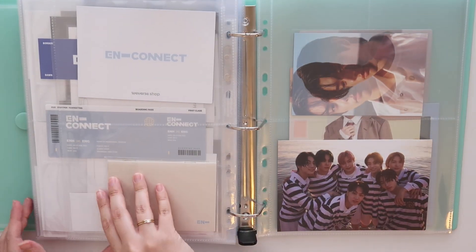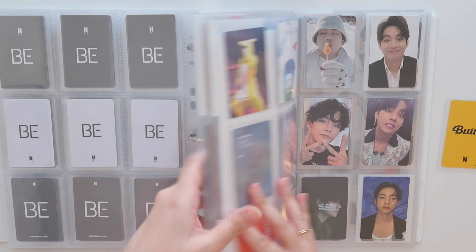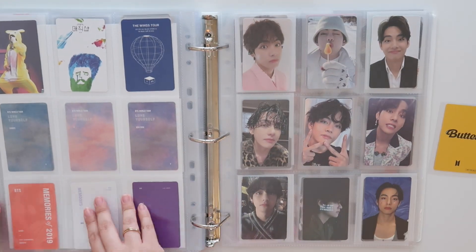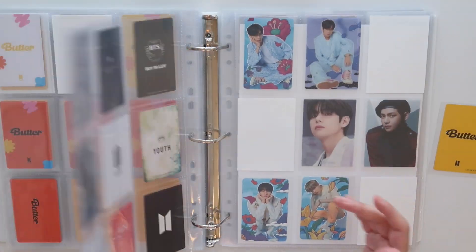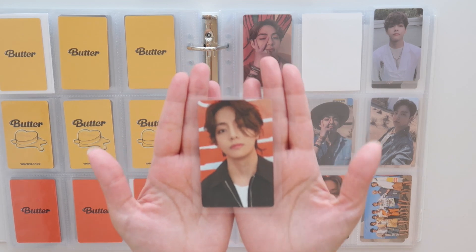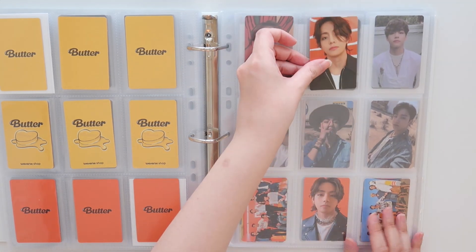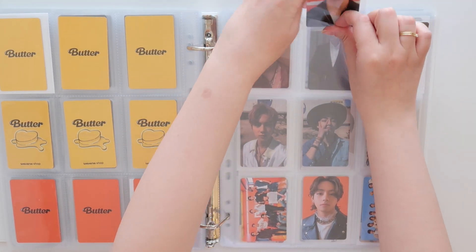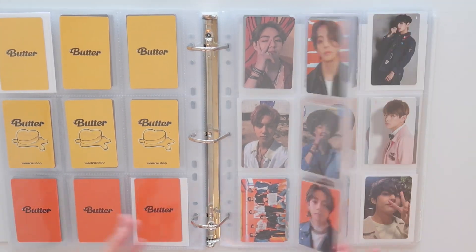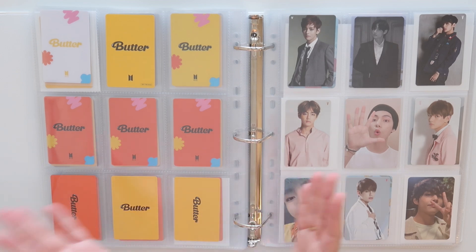I just need to grab my Taeyong binder real quick and literally just put away one card for him. Moving on to Butter Era — this took quite a while to get here because it was for my friend in China, so it took a while from the mail. But it is his Japanese fan club card for Butter. I'm so happy — he's finally here, he's going to go right here. Yay! This page is finally complete. Butter Era slash Permission to Dance Era is finally done.